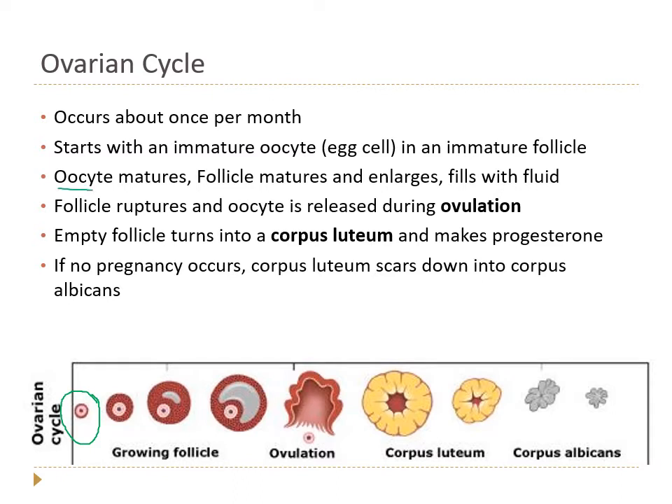As the oocyte matures, the follicle also matures and grows, eventually filling with fluid to become a mature or Graafian follicle. Once that occurs, a series of events causes the follicle to burst open and release the oocyte — that's called ovulation. The empty follicle then becomes the corpus luteum. In Latin, 'corpus' means body and 'luteum' means golden, so it literally means 'yellow thing' — named because when researchers cut open an ovary they found a yellow structure.